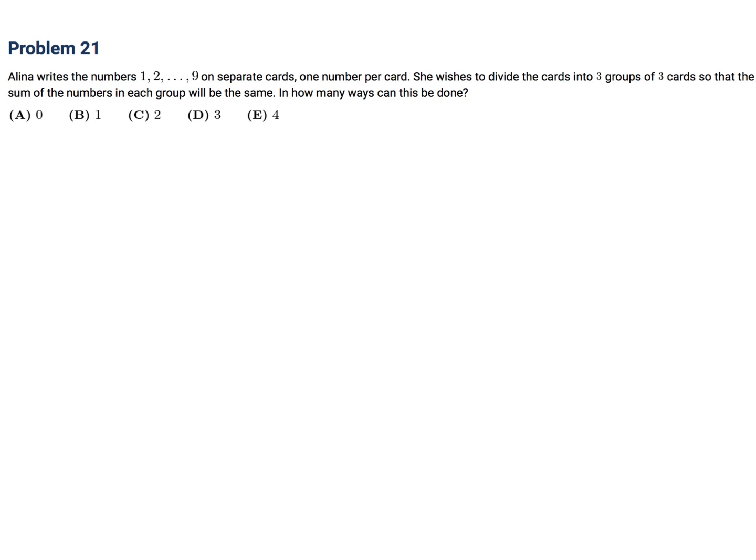Alina writes the numbers 1 to 9 on separate cards, one number per card. She wishes to divide the cards into three groups of three cards so that the sum of the numbers in each group will be the same. In how many ways can this be done?